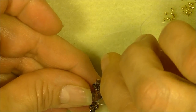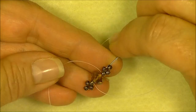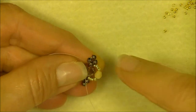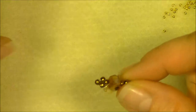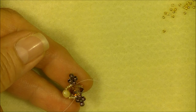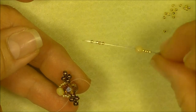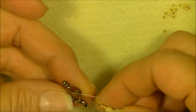Ignore all of these 8/0 seed beads and go through just the rondelle, then push the 8/0s on the other side away. We just want to travel through the rondelle. Bring your beads around to the front; if they fall behind the unit, just bring them over to the front. Then turn your unit and do the same thing on the other side — pick up four 15/0s, a 4-millimeter fire polish bead, and four 15/0s. Go through the opposite side and just the rondelle.